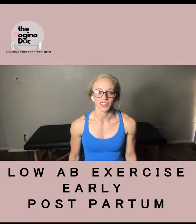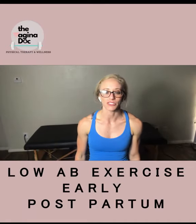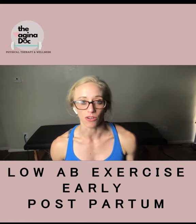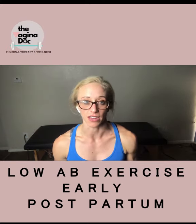What's up, guys? I'm Jocelyn, the Vagina Doc, and in this video I want to demonstrate some regressions from one of my previous abdominal testing videos.